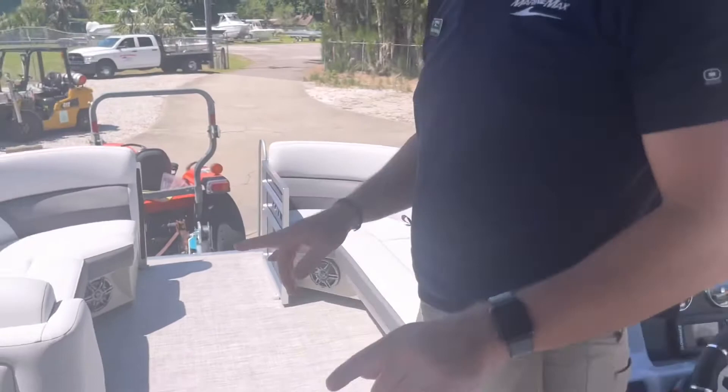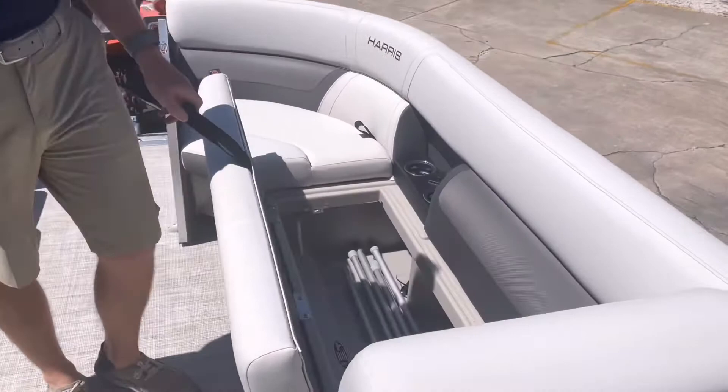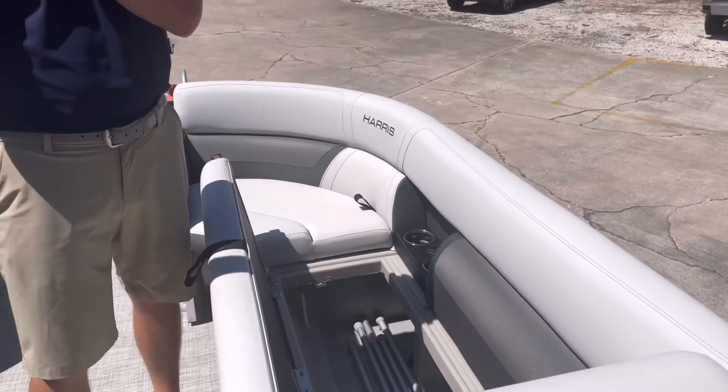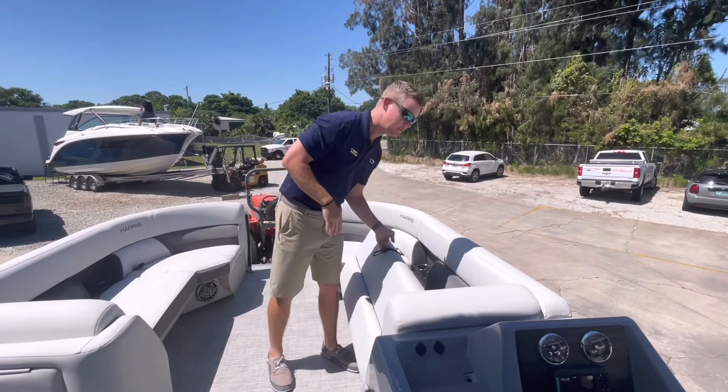Speakers are recessed underneath my cushions so they're not in the way blasting in your face — they're recessed up underneath. I do have additional storage underneath all of my front compartments as well. This boat does include a boat cover, and what these poles are for is to actually keep the front line of the cover watertight so water will bead off the sides — a nice option there as well.